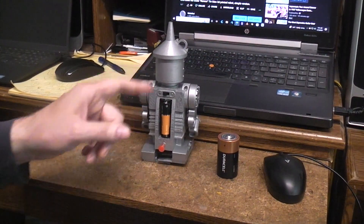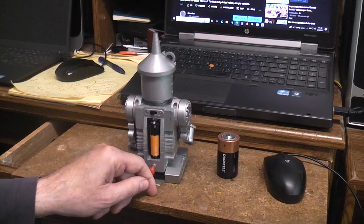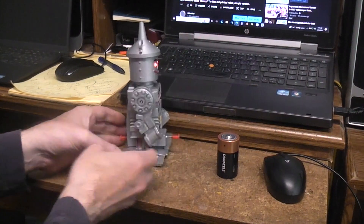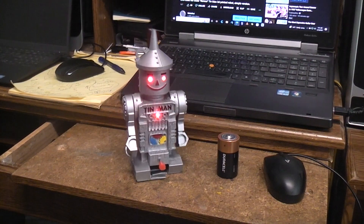This had the one-piece head printed vertically with supports. I think that's about it.